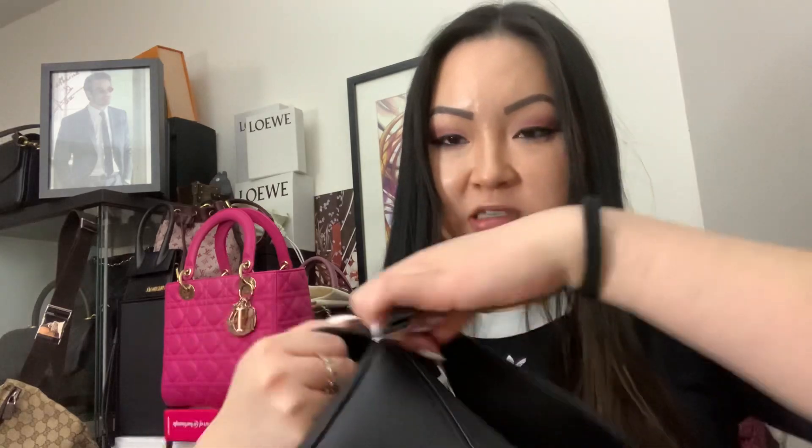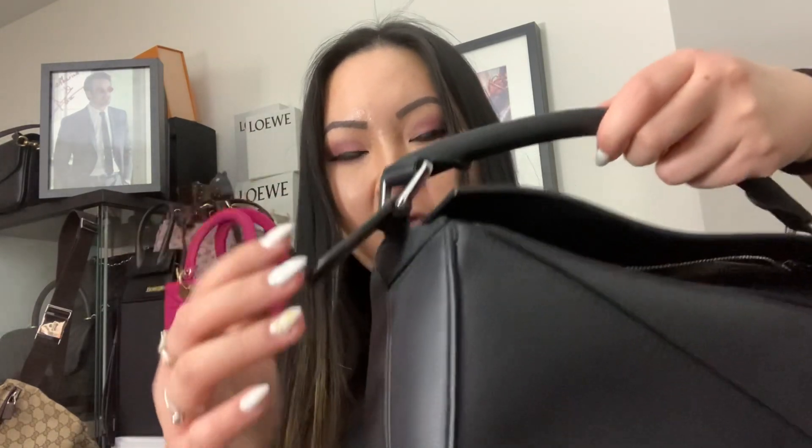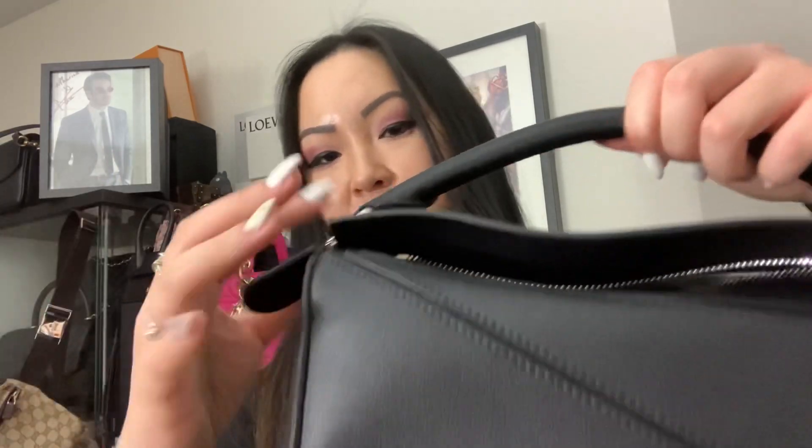Something no one seems to mention: there's a little tab feature on this bag. I think it's so that when you're getting into the bag, you don't have to tug at the flap or the body — you just hold this tab and use the zipper. It makes access so easy. I looked at so many reviews and no one talked about this, but it's a really useful detail.